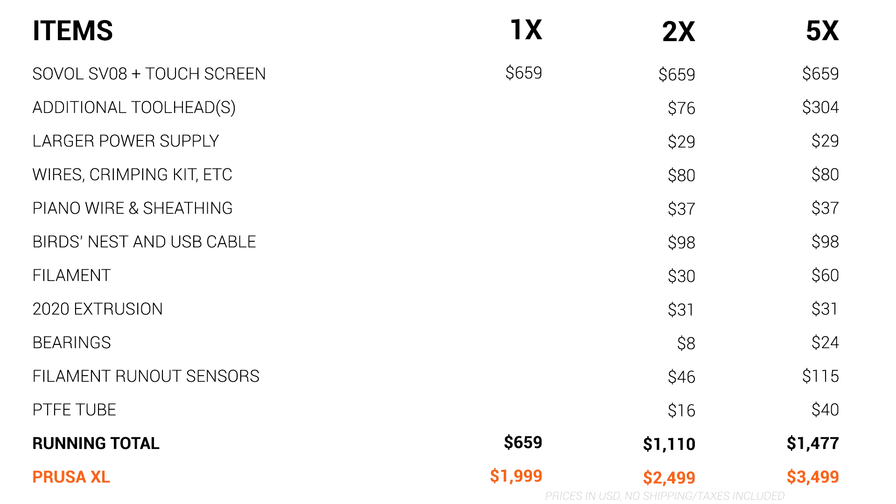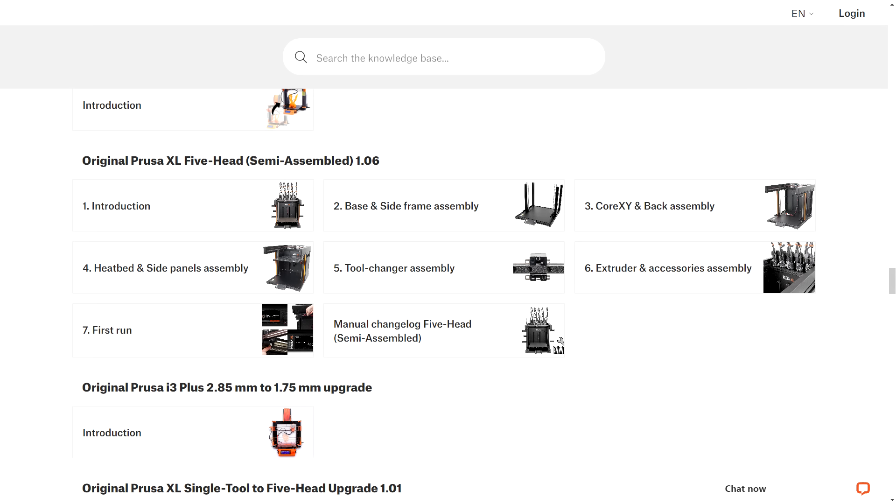Plenty of people have asked about the time investment for this build, and the truth is, in terms of design development and testing, there are a lot of hours involved — but we hope to get it to the point where for people following along at home, it becomes a much more straightforward process. Also keep in mind that the price we're comparing to is for the Prusa XL kit, which also requires a bit of time to put together.